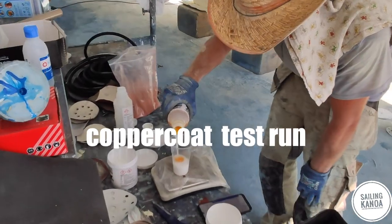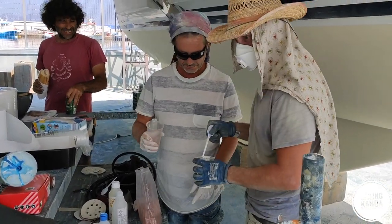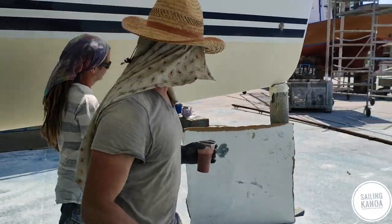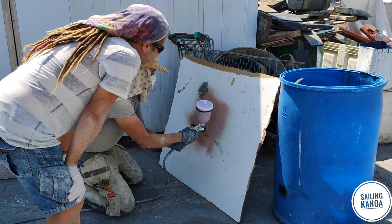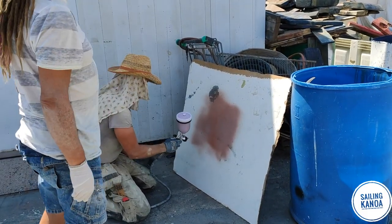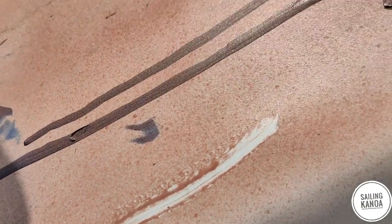Maybe a little bit special, but one of our friends applied copper coat with an aerospray gun and had good success. So instead of rolling the copper coat in the high June temperatures, we did a test run with different spray guns. And it looked, with some training, really, really good.